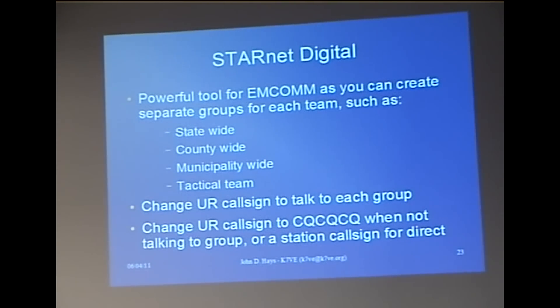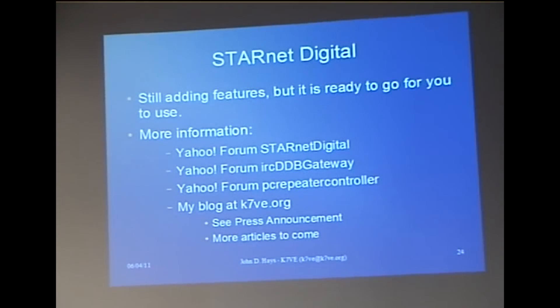We're still adding features, but it's ready to go now. Here's where you can find some information — that's on the handout we handed out as well. And there's a lot more to come. It's just a matter of time.